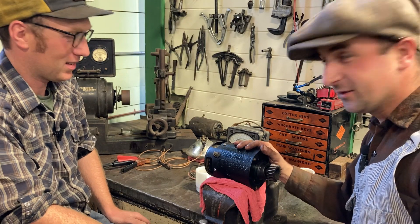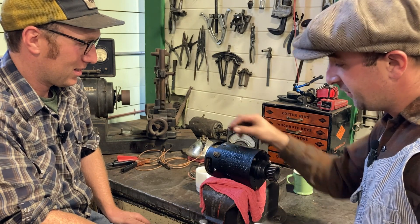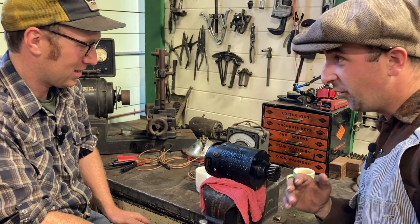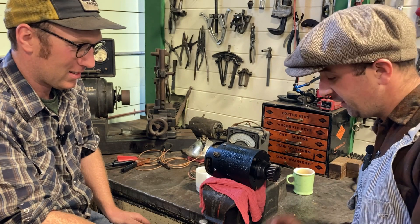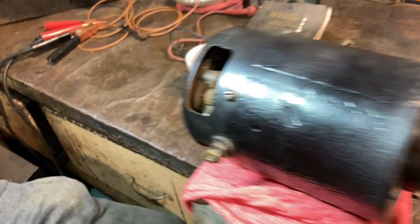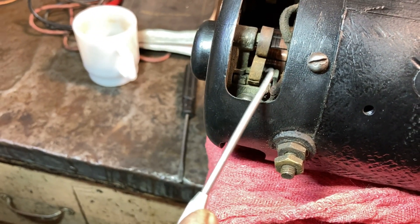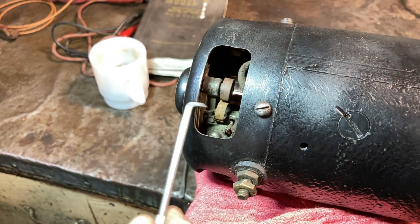We've gone through and checked all the internals of this and it's fine. All we're going to do today is do the final adjustment on the third brush to the driving style of the owner, then we'll test it on our machine and make sure everything is perfect before we put it on. Here's the generator — you can see that this is the third brush, it's the smaller one. There are two that are larger.